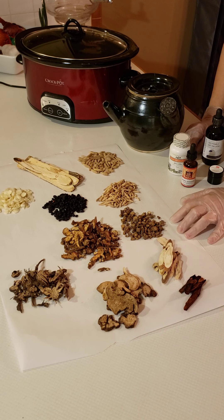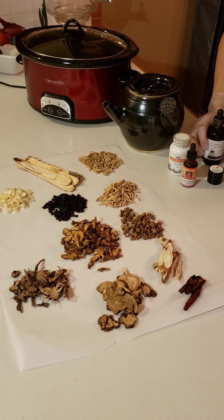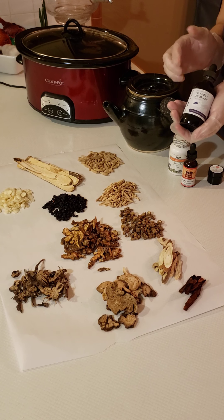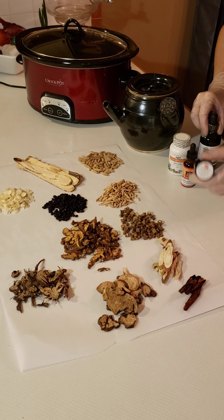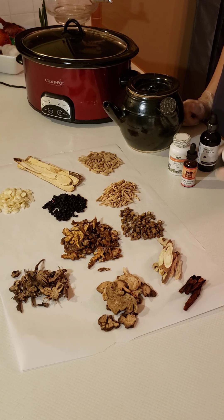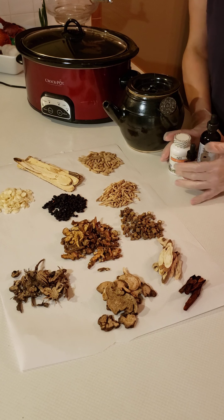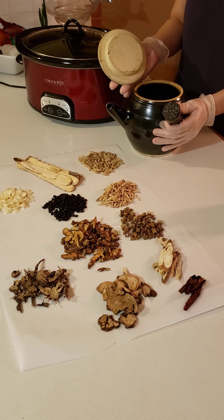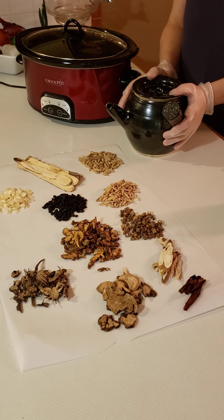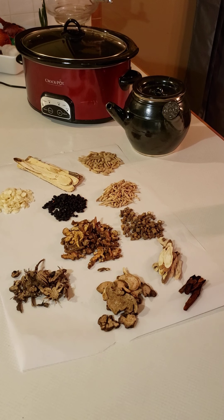Bulk herbs can also be ground up into a powder form called granules — I don't have any to show you, but it would just be this ground up. We also have some topicals: anyone who does martial arts might recognize this — it's Dit Dat Jow, for bruising on the skin. There are other topicals like creams and plasters. We also have a Chinese herb cooker here — if you're interested, leave a comment below and we can make an herbal formula in it. My method of preference is the slow cooker.